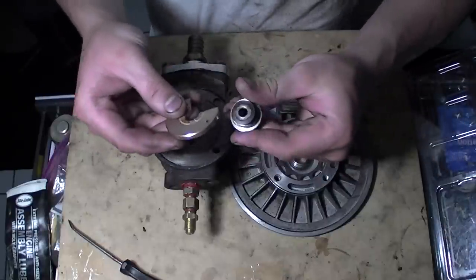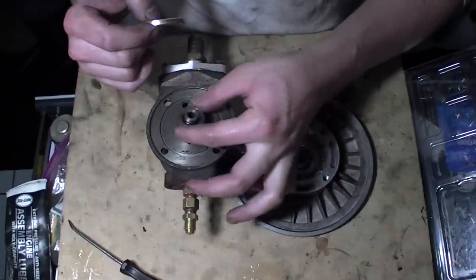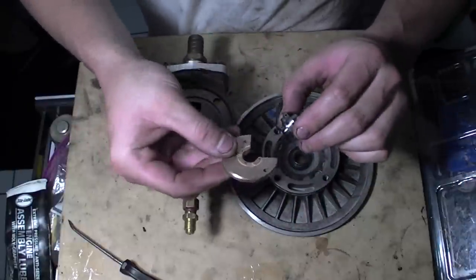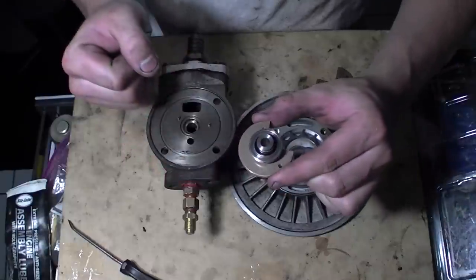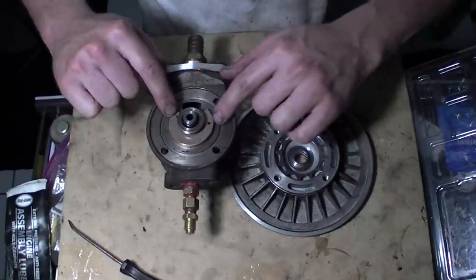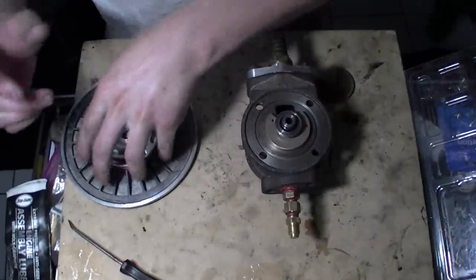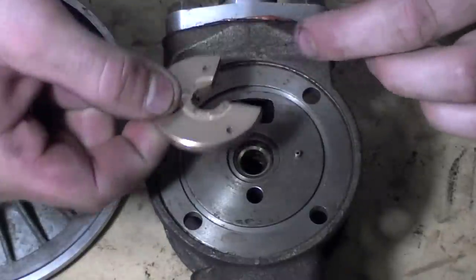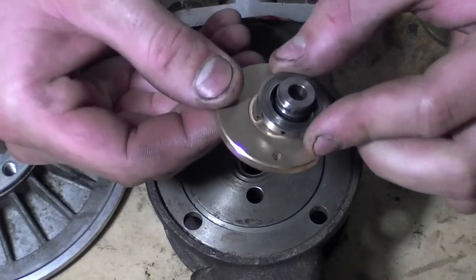Basically this part goes down - this is where it rides down like this, it's going to go right in the shaft. But before it does, you're going to slide it through here just like this on top, then set it down and line it with the two holes. I'll do this one more time so you can get a quick easy visual. This part with all the channel and stuff goes down face down, and then this slides onto that just like that.